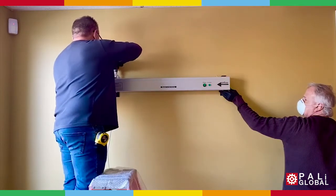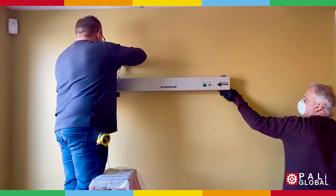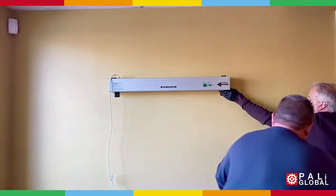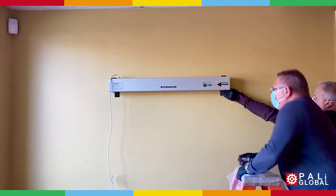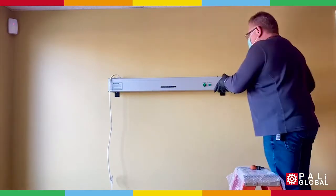Using a screwdriver to tighten in place. Do the same for the opposite side.